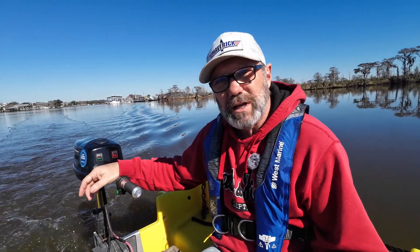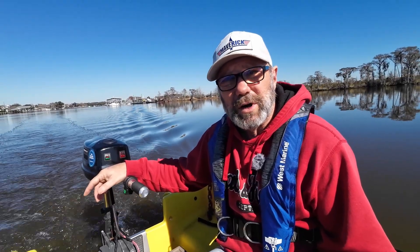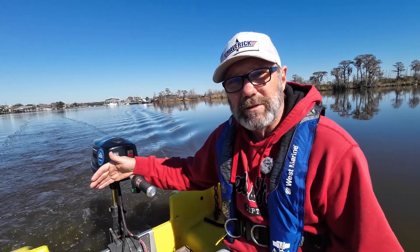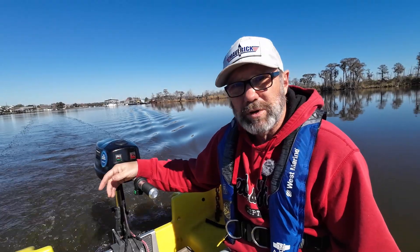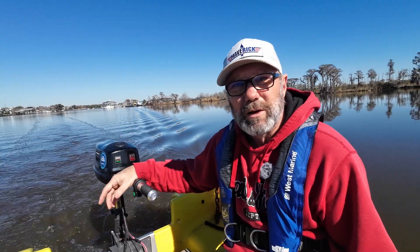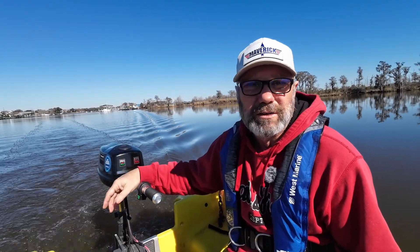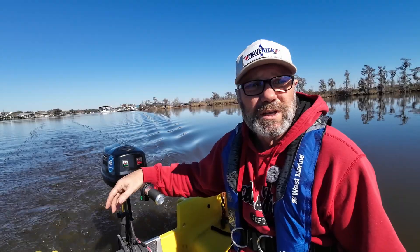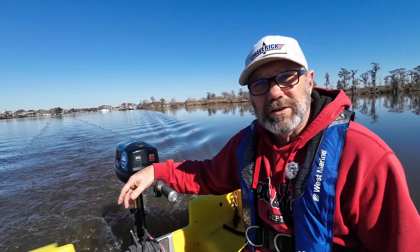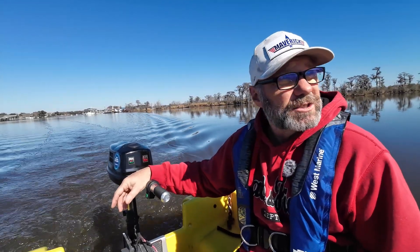I do have another gas outboard on the boat, but if we're using this for going from ship to shore, I can probably get a week out of it without recharging. The downfall is that if you're going a long distance, four miles per hour isn't going to cut it. But for ship to shore back and forth, no big deal. When we got down to Rio Dulce where distances were bigger, I put the gas motor on.